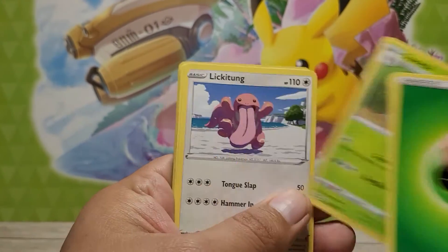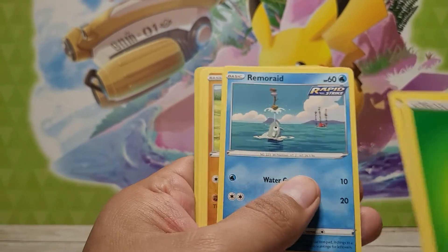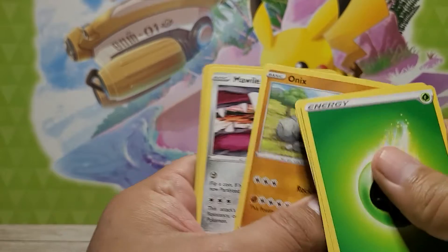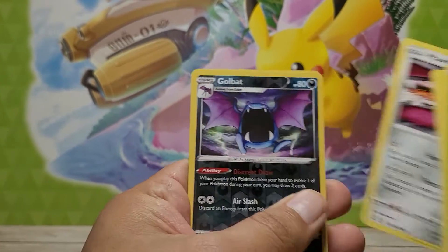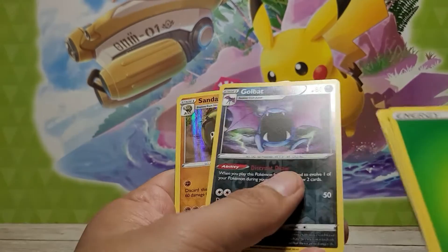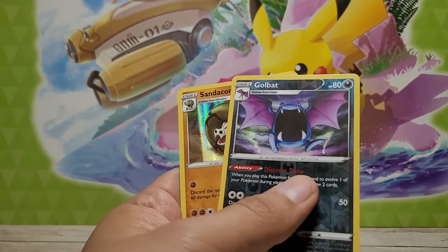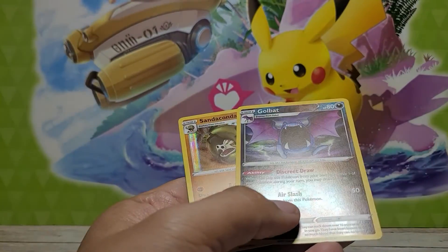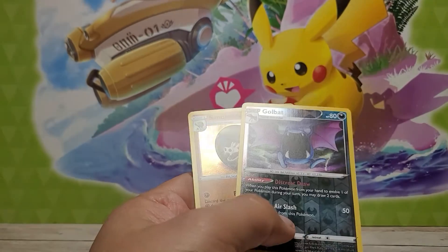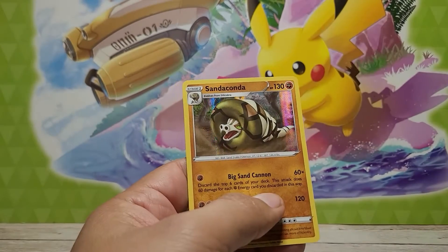Fire? Electric? I'm going to go with Water. Oh, none of us got it! So we have a Grumpig, Luxio, Spheal, Lickitung, Zubat, Zubat, Murkrow, Onix, Mawile. Oh, I like Mawile! A reverse... Gold Bat? That's not reverse. Reverse hollow Gold Bat? No, it's not a hollow — that's a regular Gold Bat. No, it's shiny, Dad!